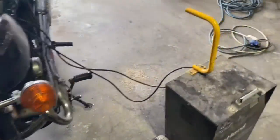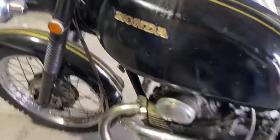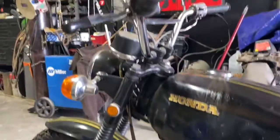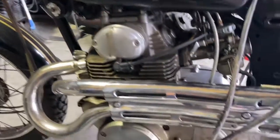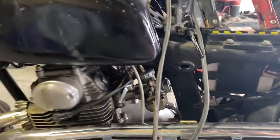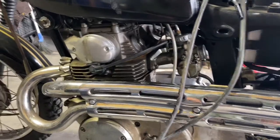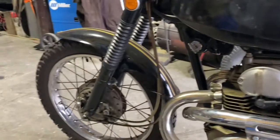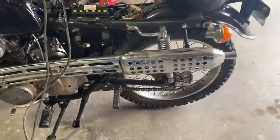CL-175, 1971, just picked this up for absolutely nothing — it was free. It hadn't been started in six months, and here I am, I started it up and it cranked right over. I think this is going to be my new project.